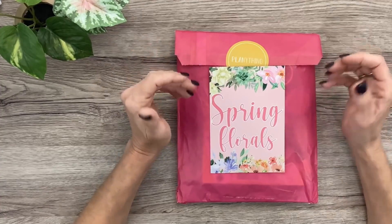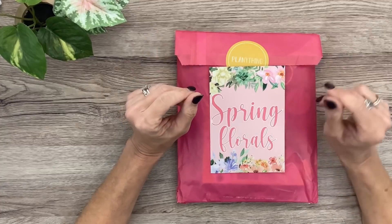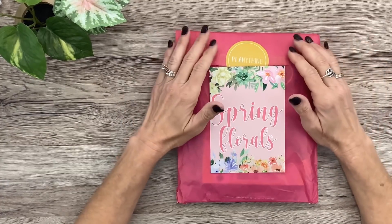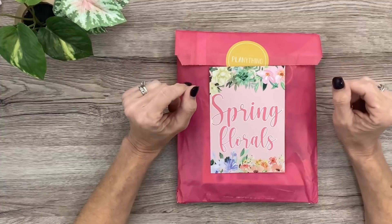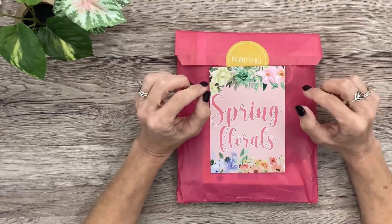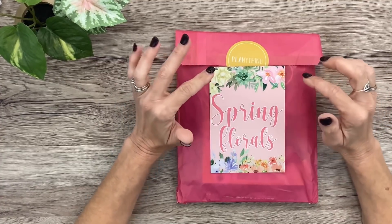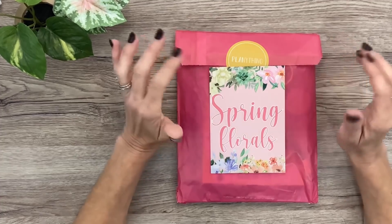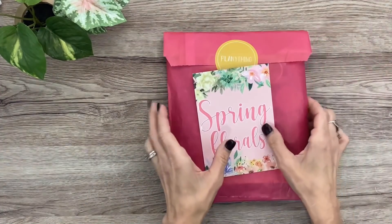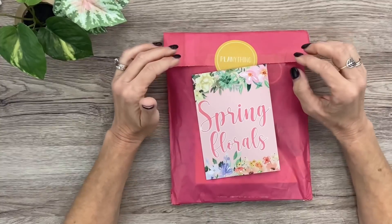These stickers going forward — the clear stickers — are going to be matte, which I absolutely love. I've always loved the Plan Anything stickers but I do prefer matte because when they're glossy they have that sheen when you try to take a picture or when you're filming. So I'm super excited about that, and these stickers are absolutely beautiful.